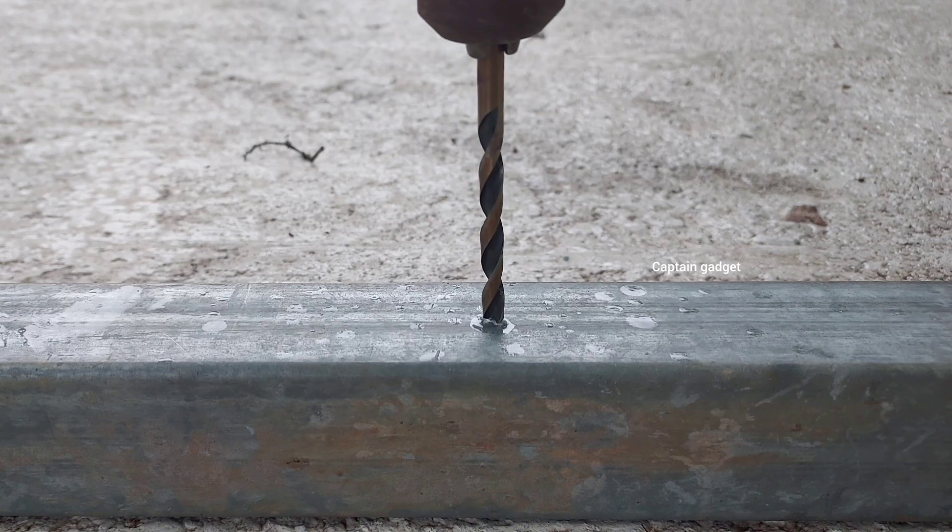The key is to push down hard and drill slowly. Apply good downward force.